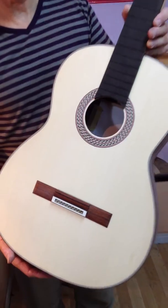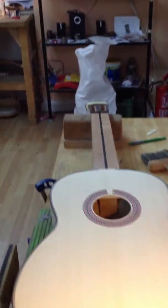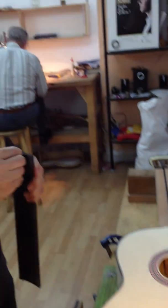Nice — we're just hearing the tap tone on there. And Liam is just preparing for his fingerboard to go on.